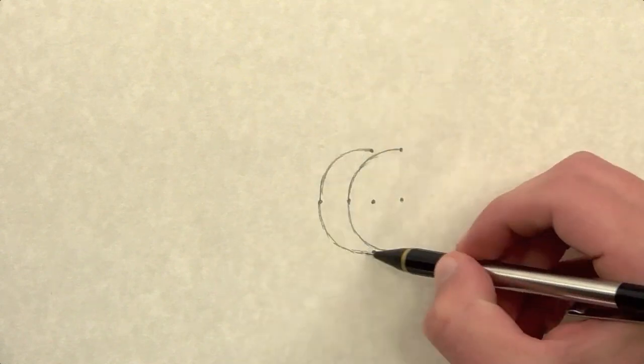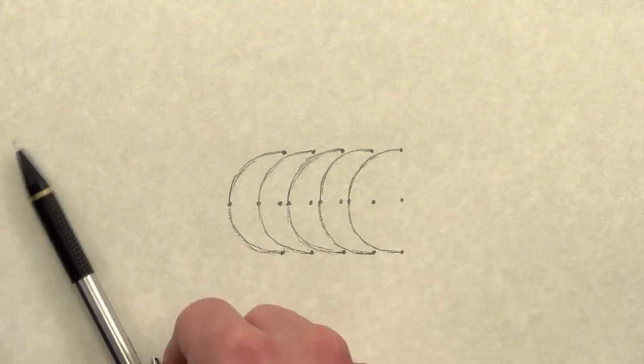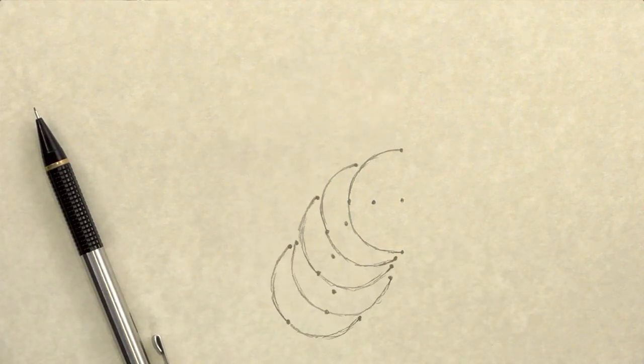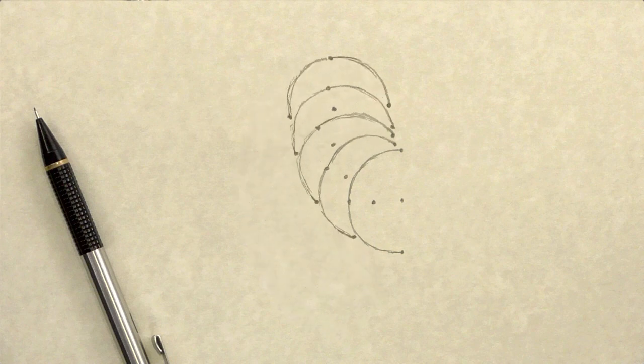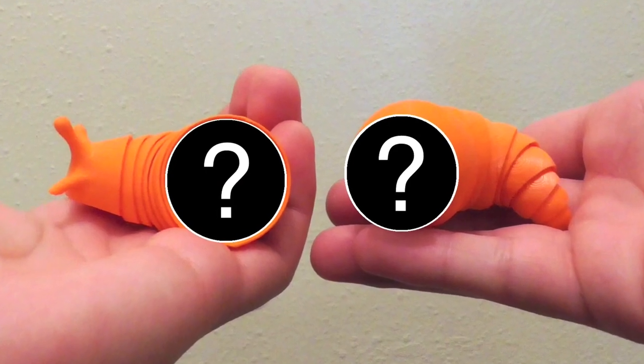From the start I knew that the slug would be made of segments, and I could tell that each segment would have to be a section of a sphere. That way it would stay tight against the segments around it as it moved. The chief question I needed to answer was: how are these segments going to hold together?